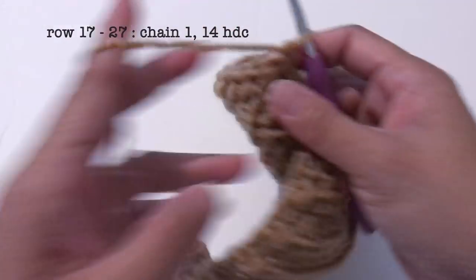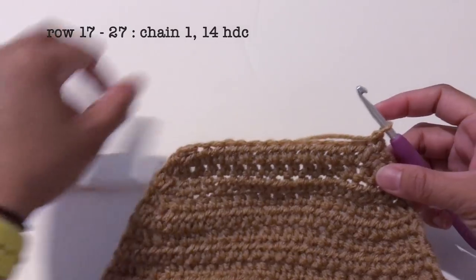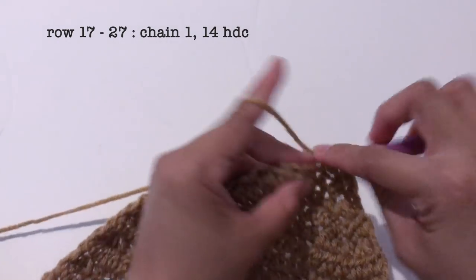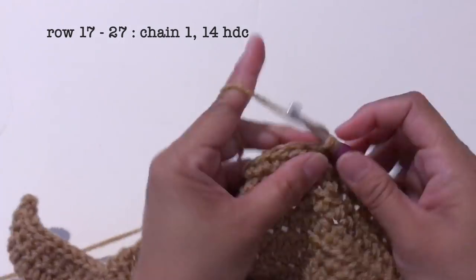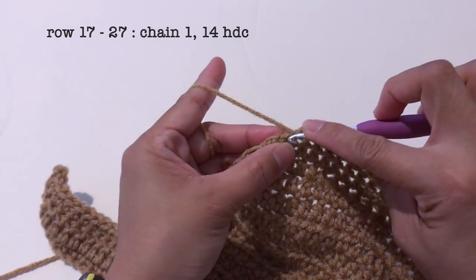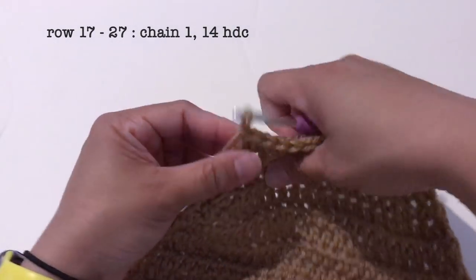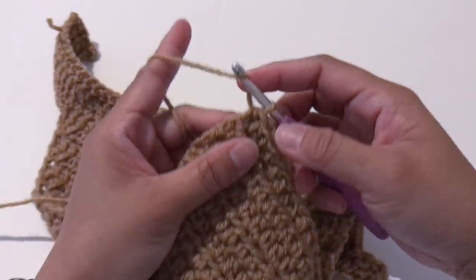Now for row 17 until row 27, there will be no decrease. The pattern is going to be chain 1 and make 14 half double crochet in every row. I'll continue making rows 17 through 27 and see you once I'm done. Now I'm done with row 27.